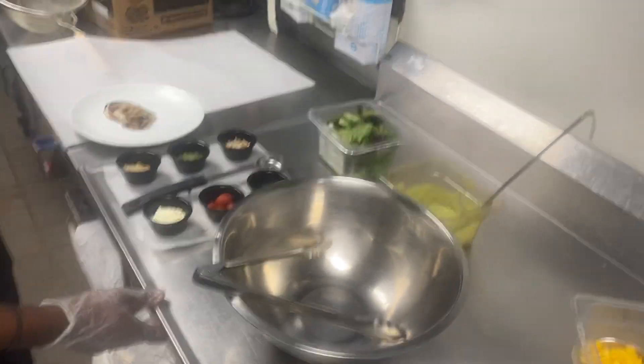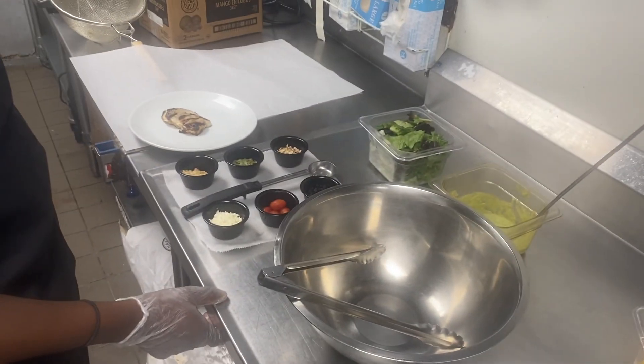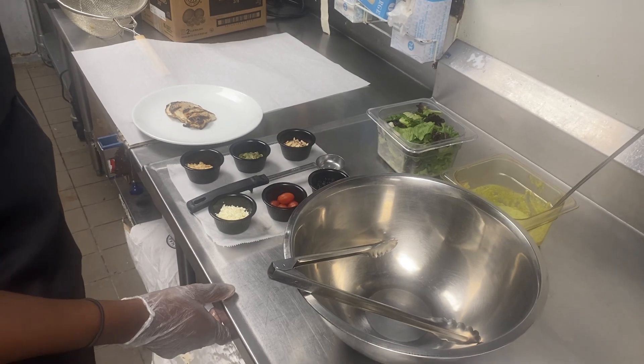All right everybody, we're here today at the grill making the Mother's Day salad. This is our grilled chicken and mango salad.